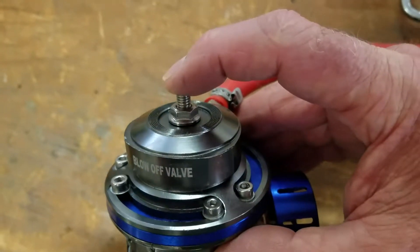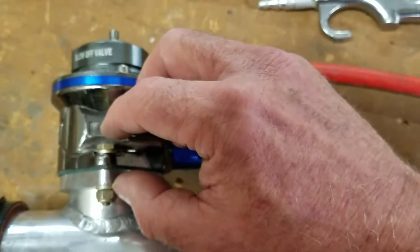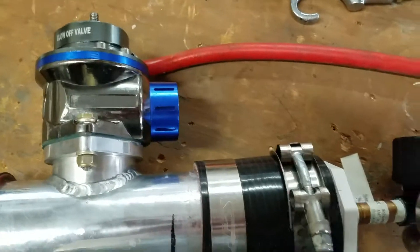If you want to dial in more performance or more pressure, you just screw in this bolt. The more it screws in, the more it will compress the spring inside here, and the more pressure it will take to open this valve. You'll just have to do testing until you get it to the point you want.